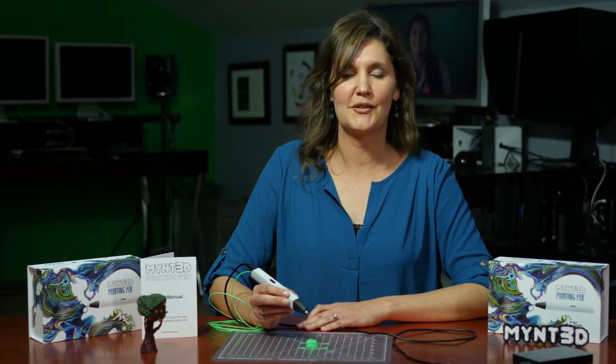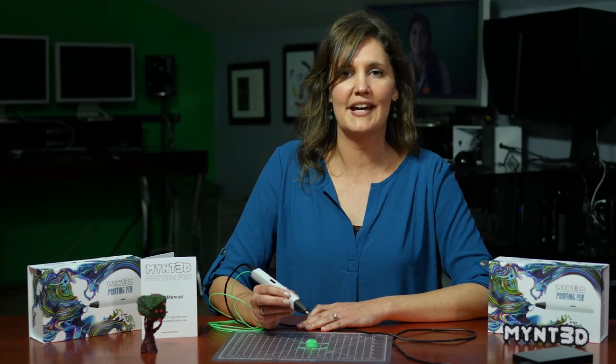The last technique we're going to do today is drawing in mid air. It's very fun, but may take a little bit of practice.